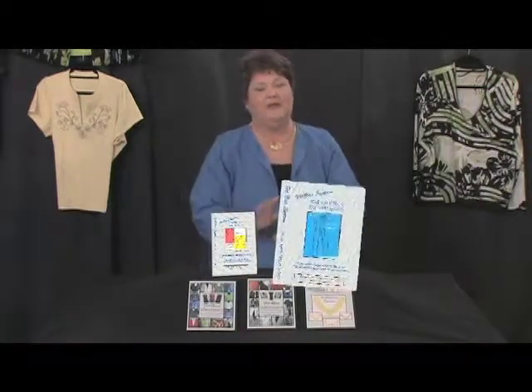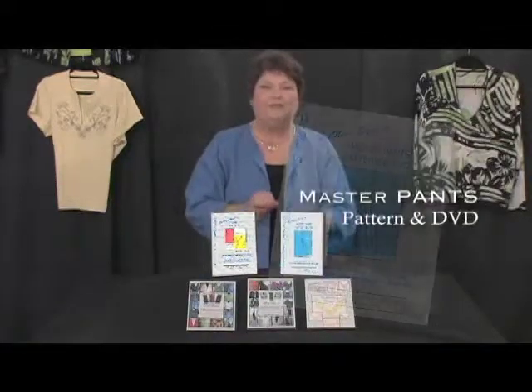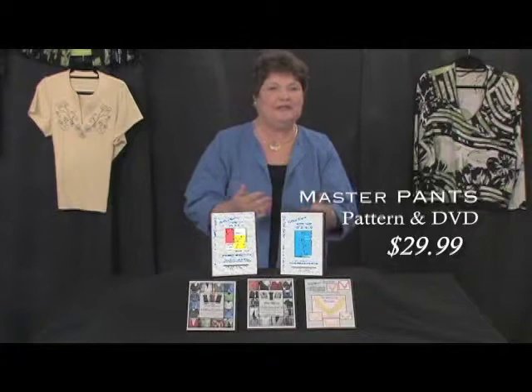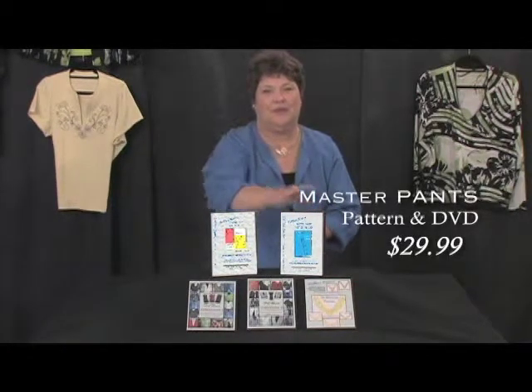For the pants pattern, pants are probably the hardest garment in the world to fit because pants are personal. Everybody has a different comfort level. I show you how to put comfort into your pants.